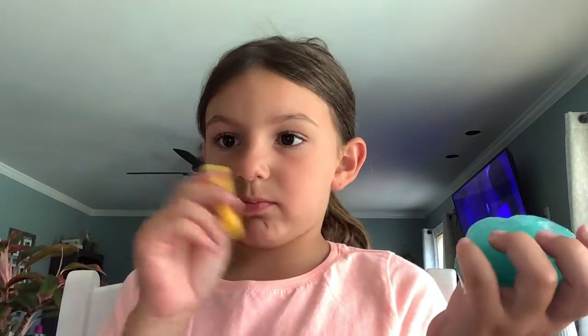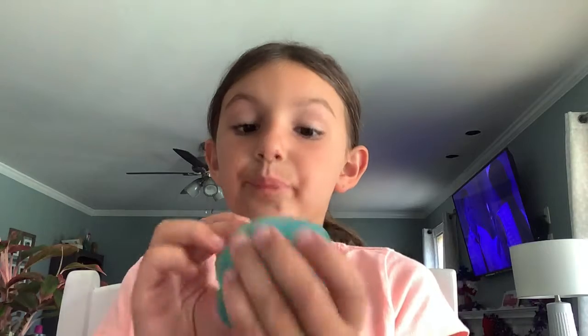Watch, this is what you do. It comes with this little stick, and you put it inside, and then you can blow bubbles. It's actually meant for that though. Hi guys.